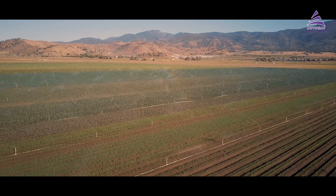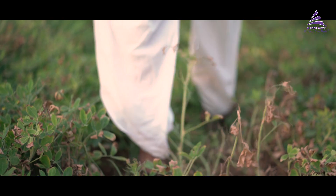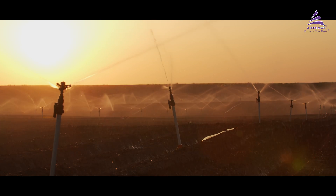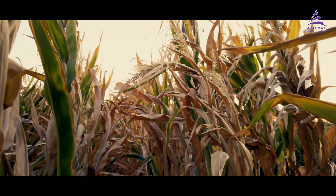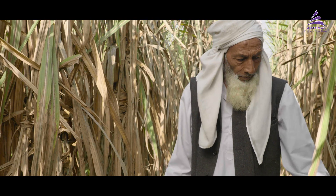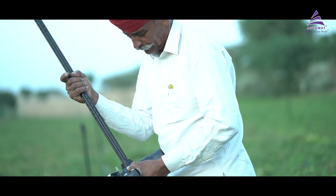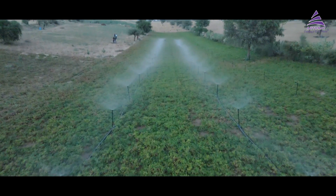Farmers often face several challenges when using outdated sprinkler systems. This can lead to uneven distribution of water, with some areas receiving too much water while others receive too little. This causes a negative impact on crop yields, resulting in financial losses for the farmers. Saying goodbye to these problems, Automata introduces Robin, a new and innovative macro sprinkler.